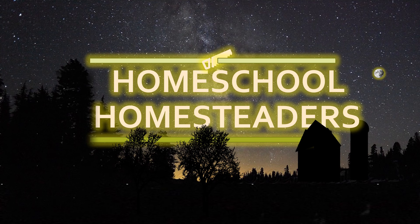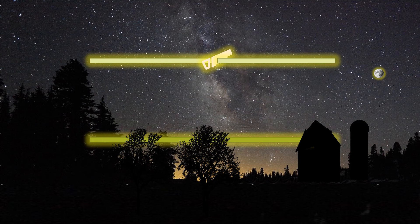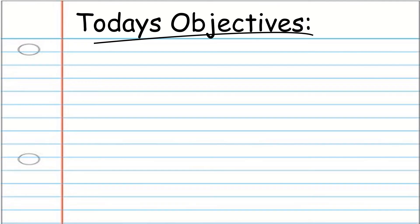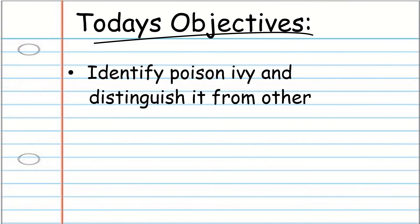Hi, thank you for tuning in to Homeschool Homesteaders. Today we're going to show a video about identifying poison ivy. Today's objective is to identify poison ivy and distinguish it from other similar look-alikes.